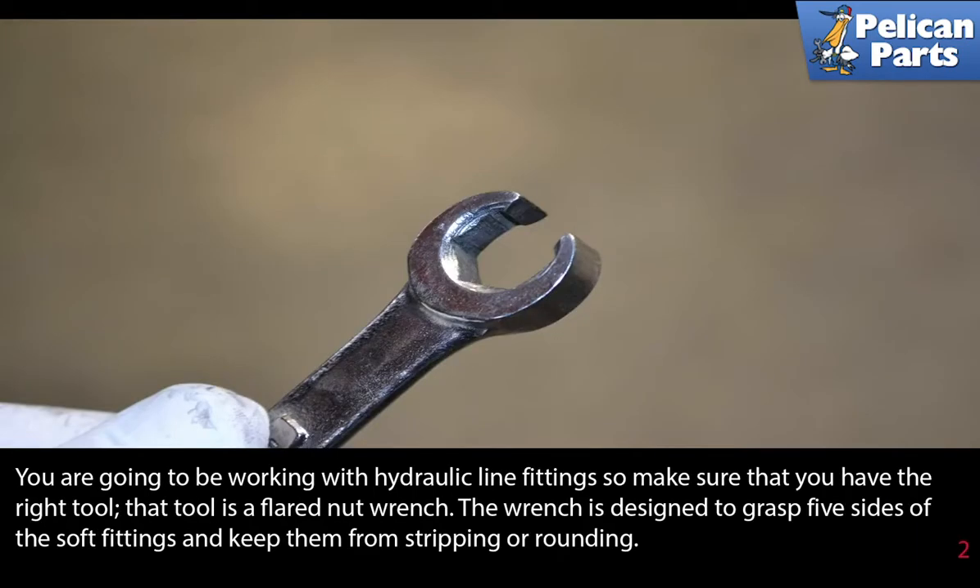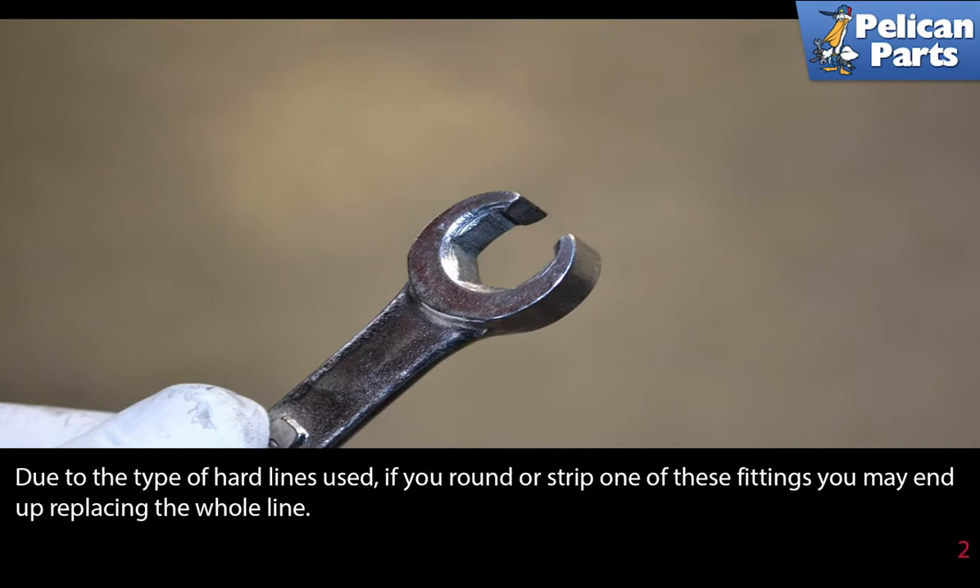You're going to be working with hydraulic line fittings, so make sure you have the right tool. That tool is a flared nut wrench. The wrench is designed to grasp five sides of the soft fitting and keep them from stripping or rounding. Due to the type of hard lines used, if you round or strip one of these fittings you may end up replacing the whole line.